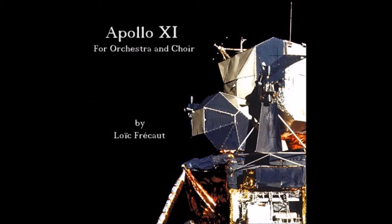Call alarm. 12-01. Roger, 12-01 alarm. We're go. Same time. We're go.